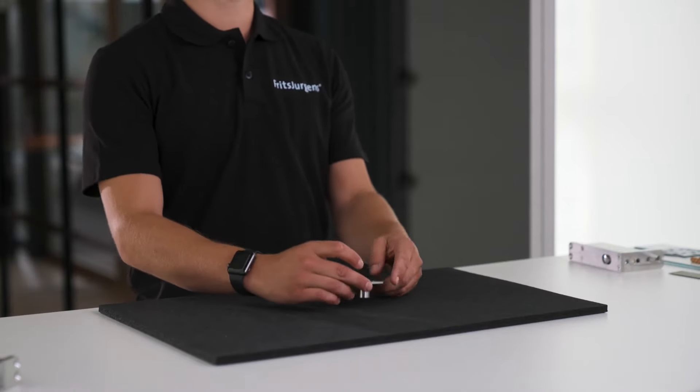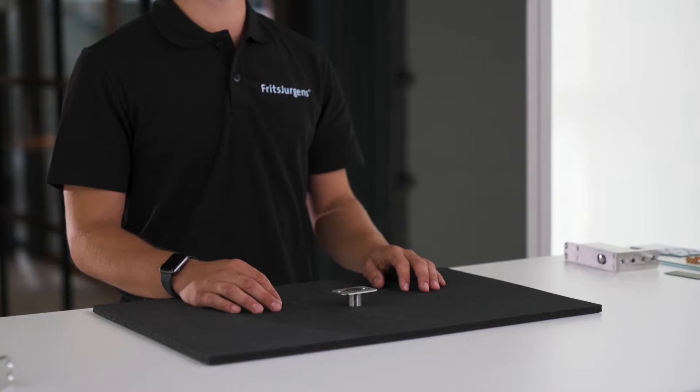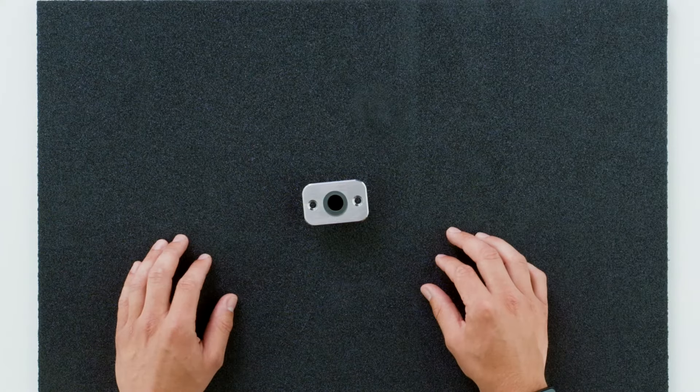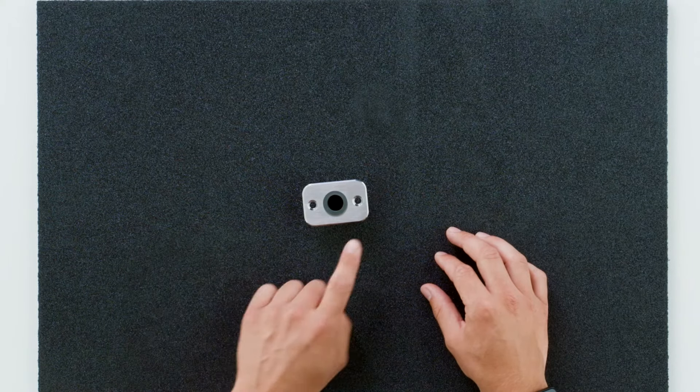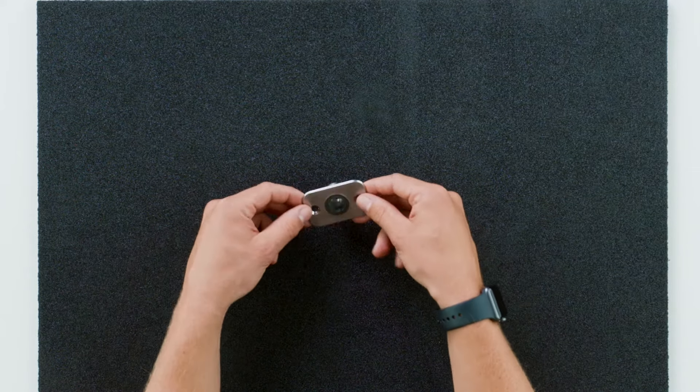Here we can see one of Fritz Juergens' ceiling plates — the stainless steel version suitable for most top pivots. We mount the plate onto the ceiling, where it guides the spindle of the top pivot into the ceiling to secure the position of the door. This ceiling plate is made from high quality stainless steel with a brushed finish, and on the inside a plain bearing is mounted to guide the pin smoothly.